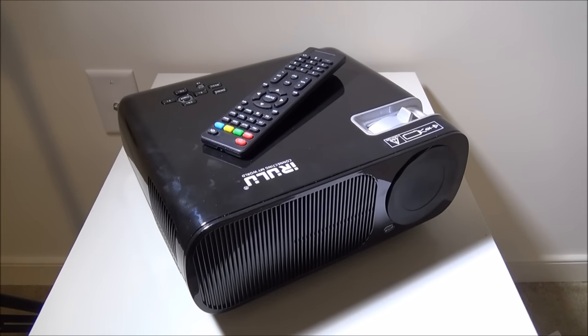That was my review of the iRulu 2600 lumen LED projector with Android and Wi-Fi module built in. You can pick it up on Amazon - there'll be a link in the description below where you can check that out. Luke from Galaxy Tech Review - questions or comments, leave them in the comment section and I'll get back to you as soon as possible. Please remember to like and subscribe, and I'll check you guys out on the next video.